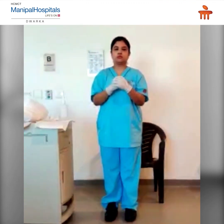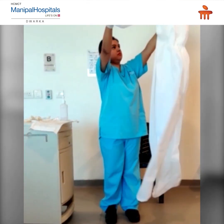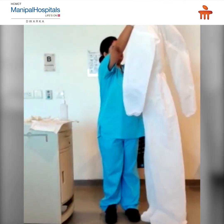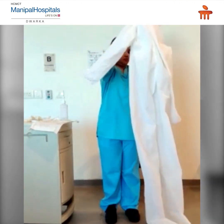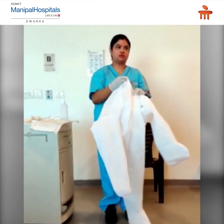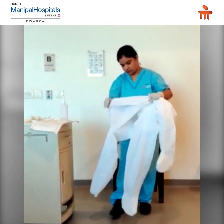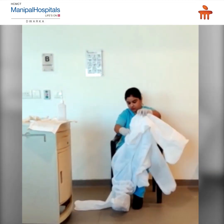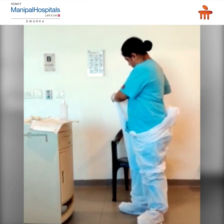Examine your coverall for any tears. Examine your face. Start wearing leg sealing, then arm sleeves.